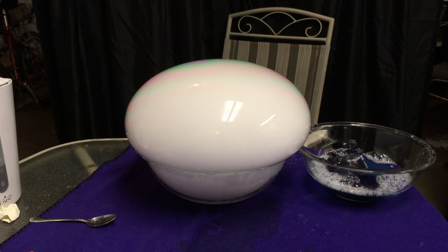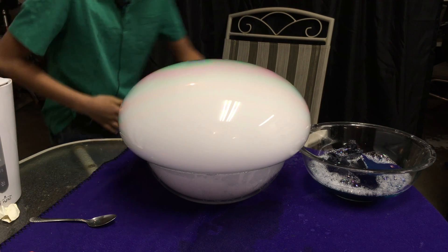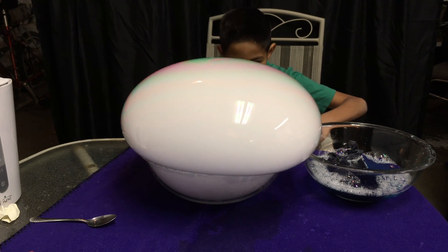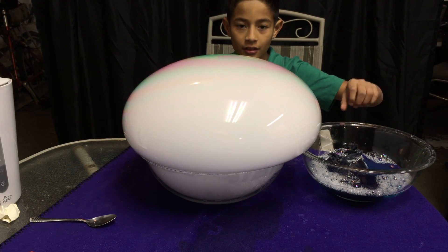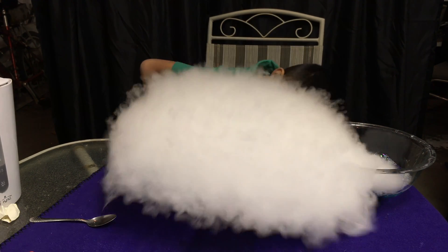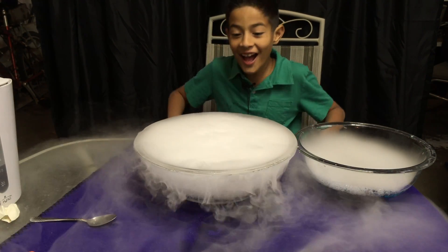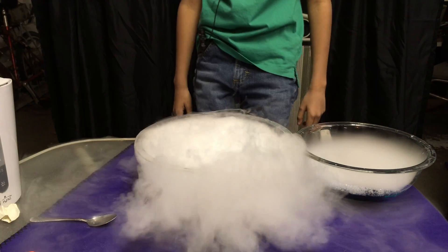Go sit by it. It pops. It's just the soap liquid, Dad. Whoa! Coola! Yeah! Let's try it again.